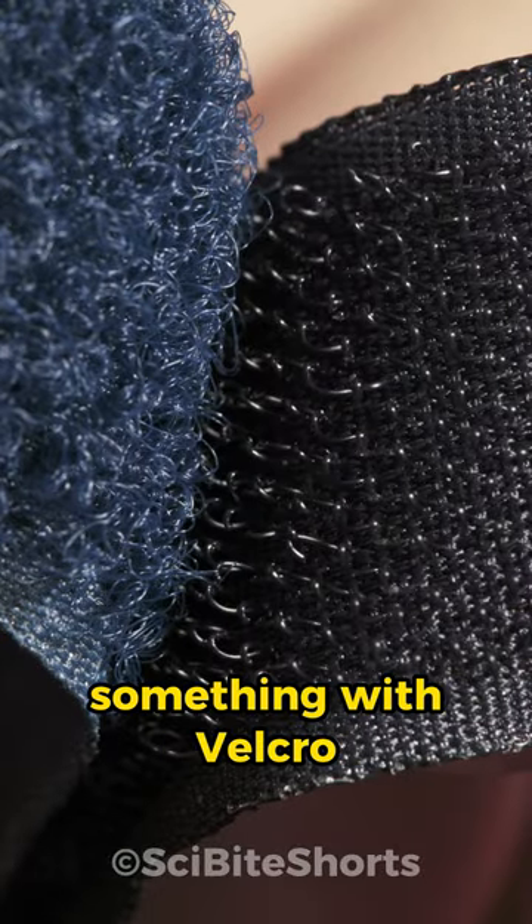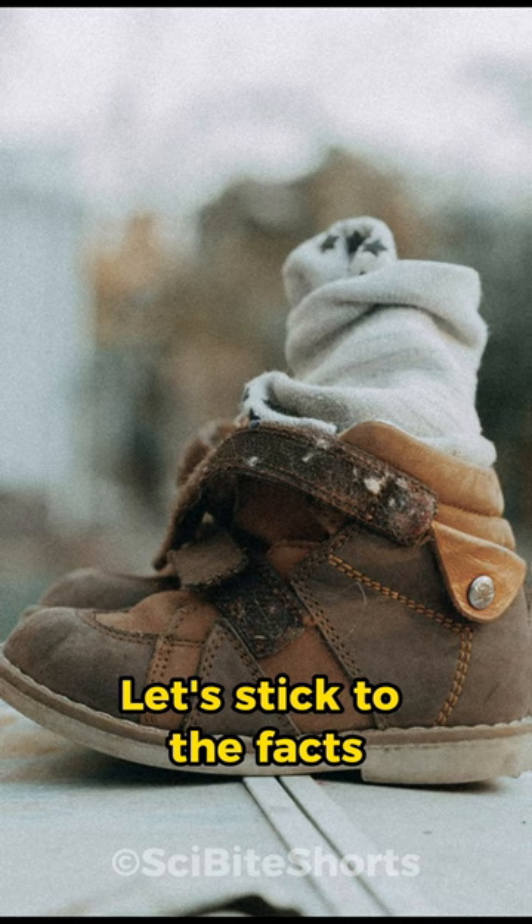Have you ever fastened something with Velcro and wondered how this handy invention works? Let's stick to the facts and find out in just 60 seconds.